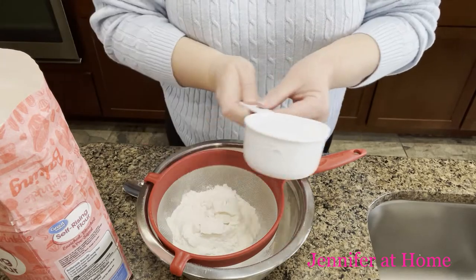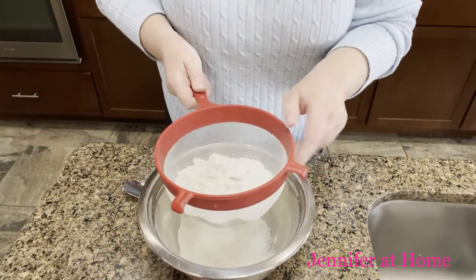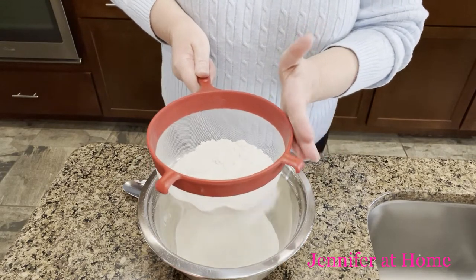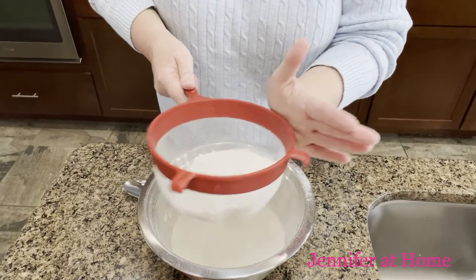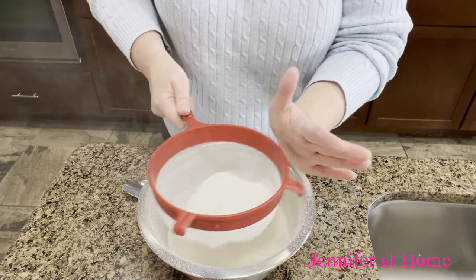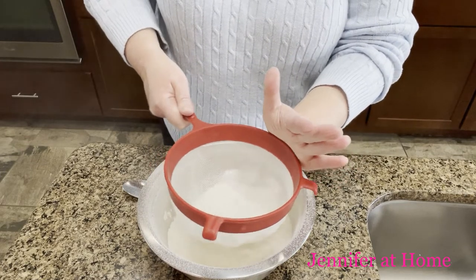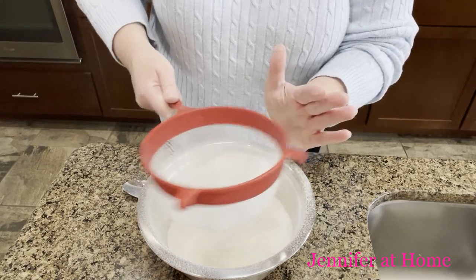I'm just going to put the flour in just like that and then tap the colander on the side — as you can see the flour is getting so light and so fluffy. Our biscuits are going to be fantastic. Be sure to hold it down in there because if not you may lose some flour and have a dusty kitchen.